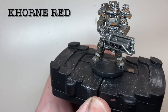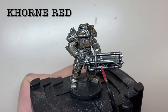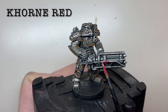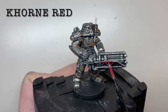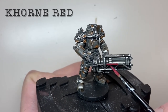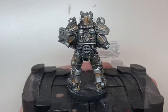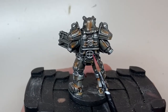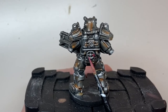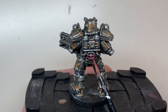Pick out the metallic framework on the side of the gun in Corn Red. For the colors I looked at source images online of the Gatling laser, which gives you an idea of what colors to paint where. Remember at this stage to also pick out the opening wheel on the back of the armor in the same color.